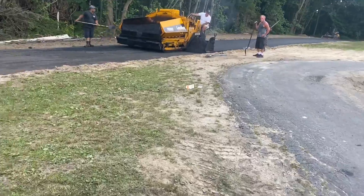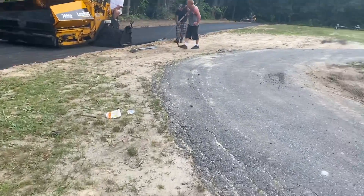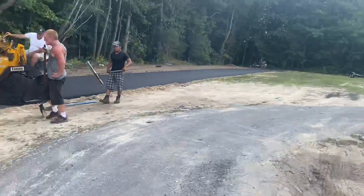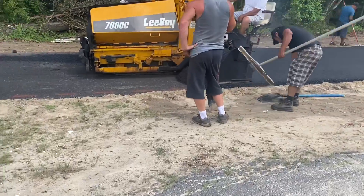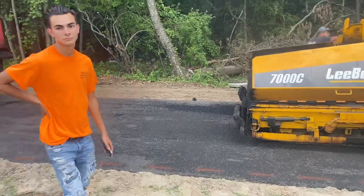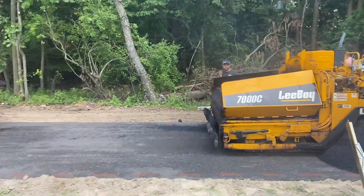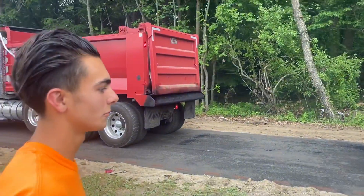It'd be good to know what you've got before you go to a rental or a test and tune, you know? Shout-out to the company — Bill's Paving, Glassboro. And what is this process exactly? What's the plan?